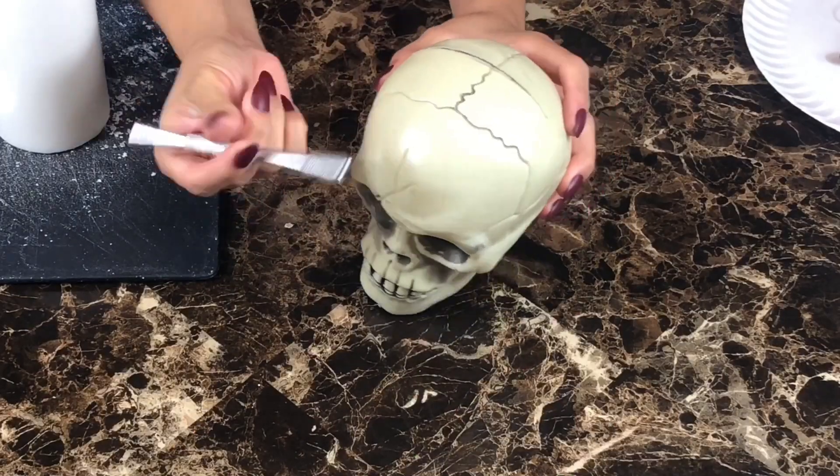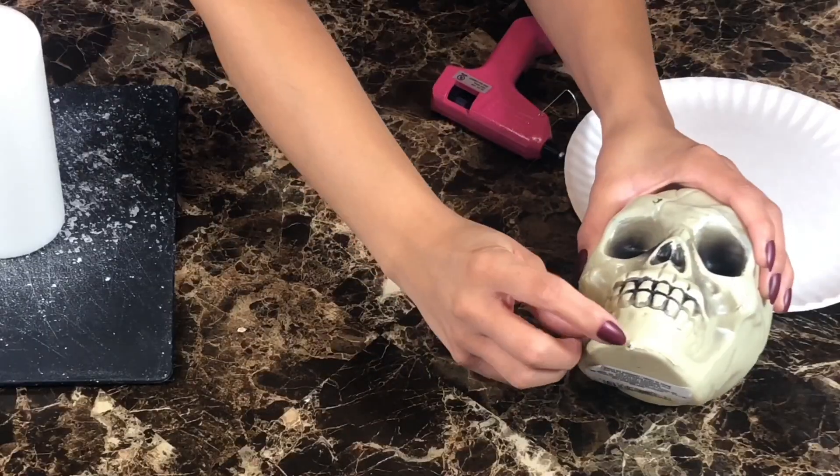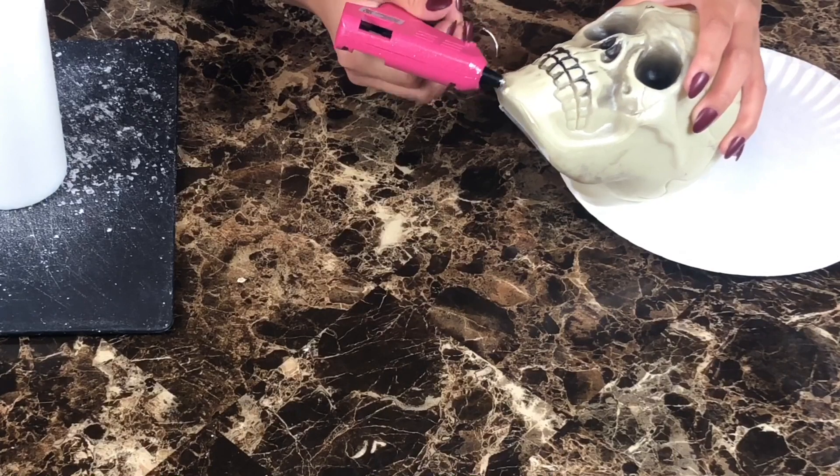Hello everyone! We are going to jump right into this video and cut a hole at the top of our plastic skull for the wax to go in. Use hot glue to fill the hole at the bottom so no wax leaks out.